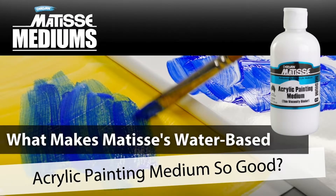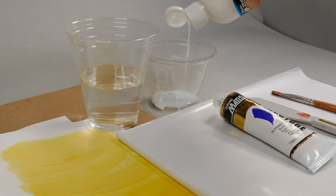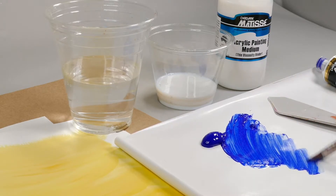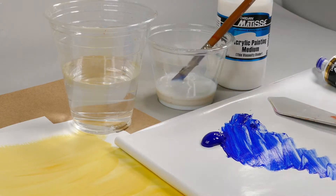Matisse acrylic painting medium number nine. You would use the acrylic painting medium to reduce the intensity of the color a little bit — a bit like using water — or to reduce the viscosity of the Matisse colors, especially for instance the Structure range if you want to thin the paint right down, or to add sheen or gloss.